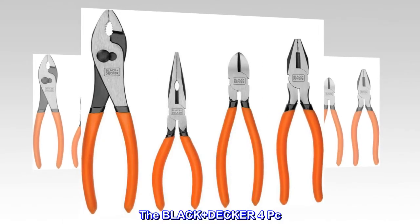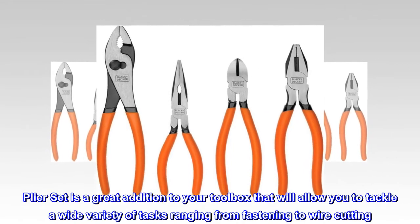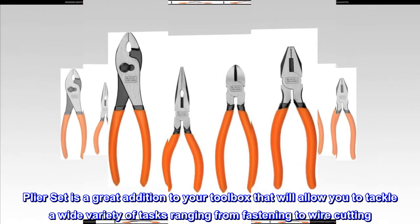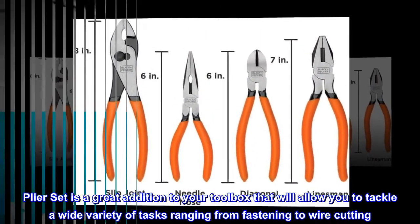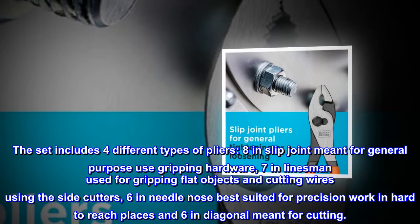The Black+Decker 4-piece plier set is a great addition to your toolbox that will allow you to tackle a wide variety of tasks ranging from fastening to wire cutting. The set includes four different types of pliers.